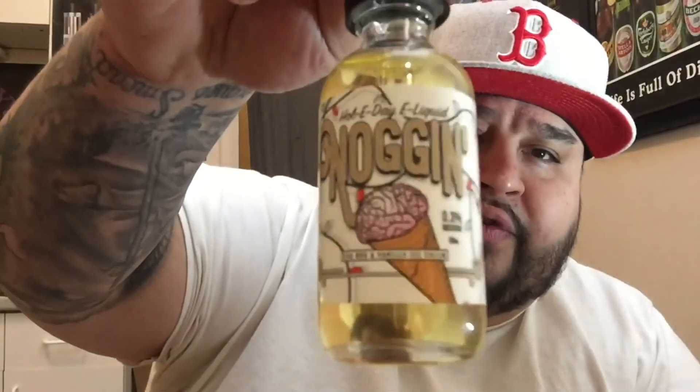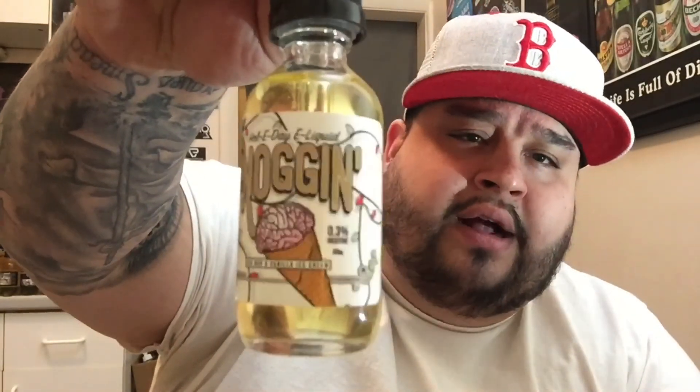These two profiles are very holiday oriented. The first liquid I'm going to be reviewing is Noggin. Noggin is essentially an eggnog ice cream — that's the take I get from it. It is a 70/30 VG/PG, available at three milligram. You can get it in zero, three, six, and twelve milligram — really accessible liquid.